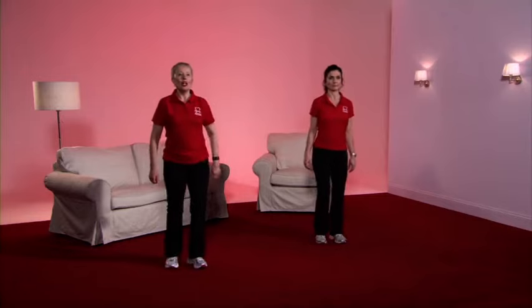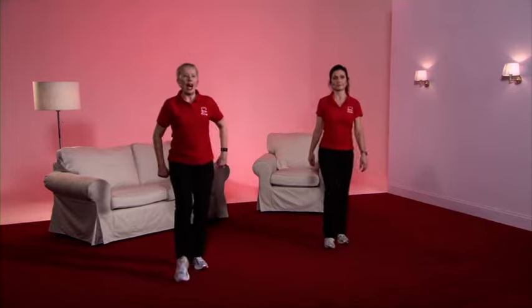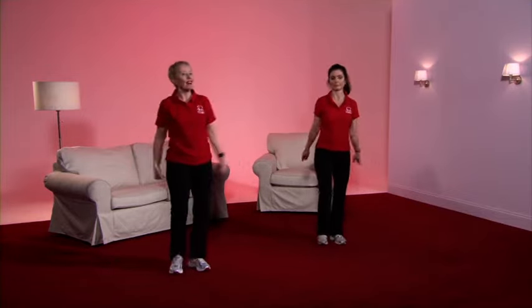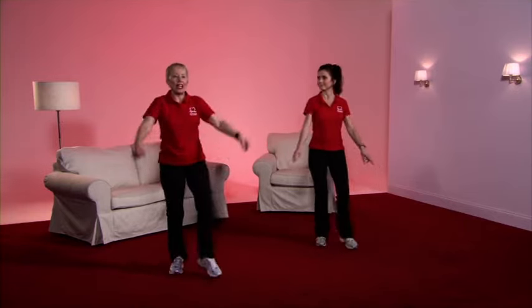Now we've got the toe tap. Here we go — the same principle, we're in gear three, so nice and low. Make yourself work a little bit harder by bringing those big arms. Caroline's intensity is considerably lower than this gear three. And march. It's the knee raise — tummy nice and tight. Pull up through the spine. Up you come.